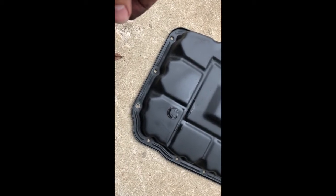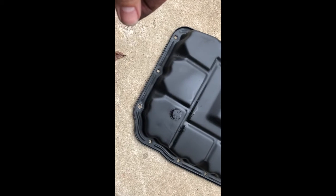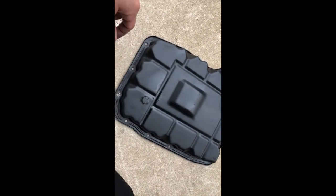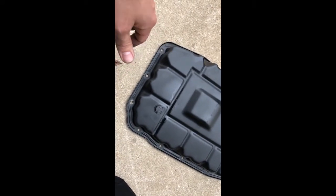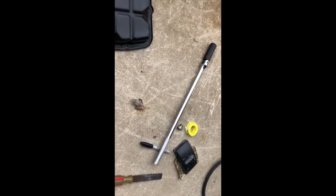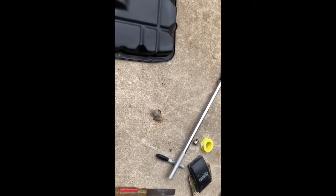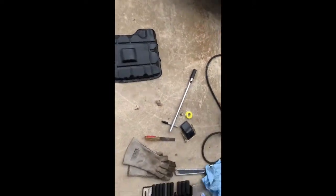Hopefully it should not leak after this. If it does, I think I'm going to buy a factory pan and modify it with a nut and bolt that are actually the same size. My consensus on this drain plug kit is it's just straight garbage — the brass fittings are too soft, it leaks no matter what you do. You put Teflon tape, use the copper washer, it doesn't really matter.